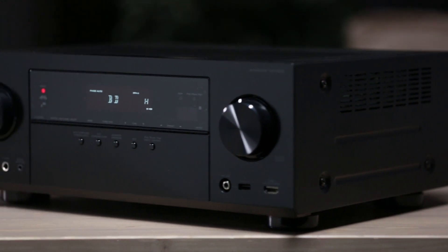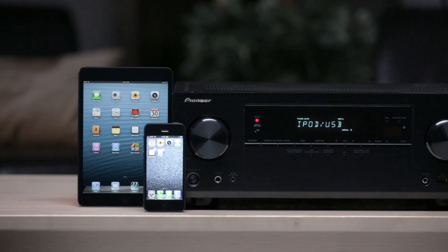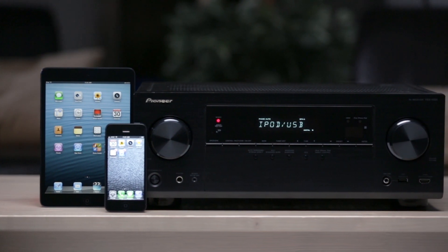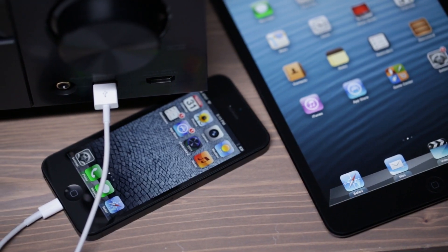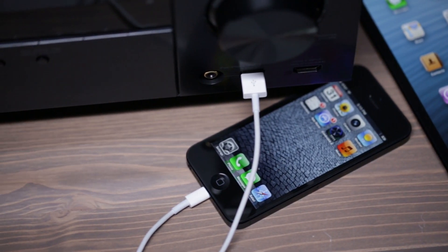Smartphones have become a convenient and powerful way to stay connected to your favorite entertainment on the go, but there's no reason why you shouldn't be able to enjoy it in the living room too. Pioneer has always been a leader in smartphone connectivity, and the VSX1023 takes it to new levels.